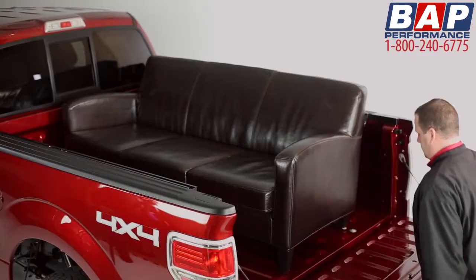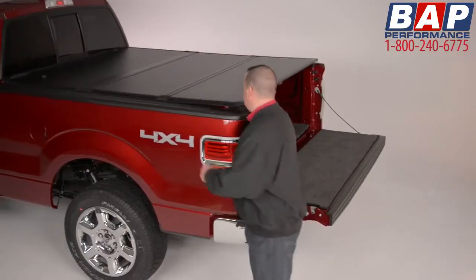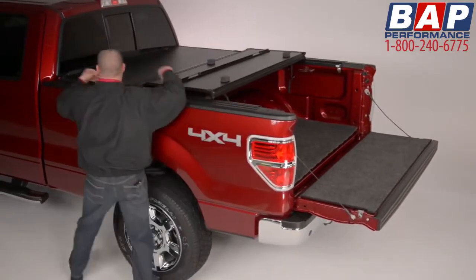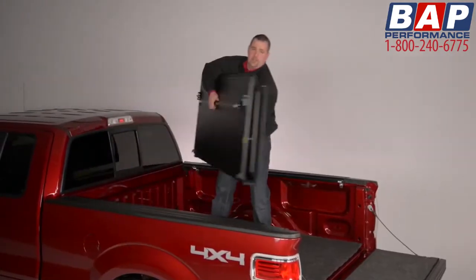Here's another great feature. When you need access to the entire truck bed, the Encore can be removed in seconds. Simply fold it in on itself, stand it up, and lift it off. It's that simple.